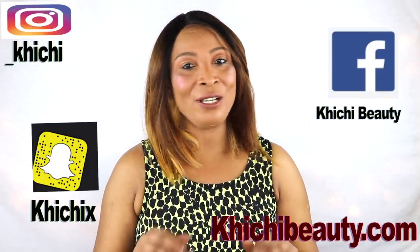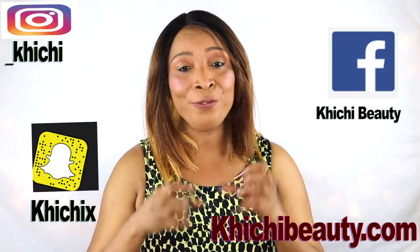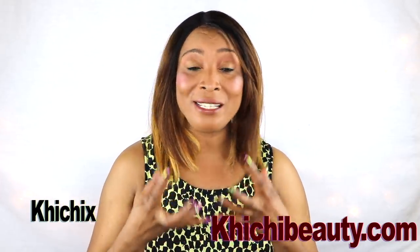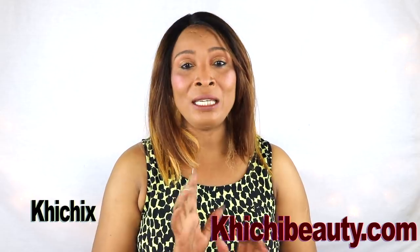Hi guys, welcome to today's video — washing our face using all natural ingredients, no soap. I have a wonderful, very amazing facial wash for you. It's all natural and it's an unbelievable mix of wonderful ingredients that's gonna have your face clean, your pores clean, your skin clean, soft and supple — and it has absolutely no soap in it.